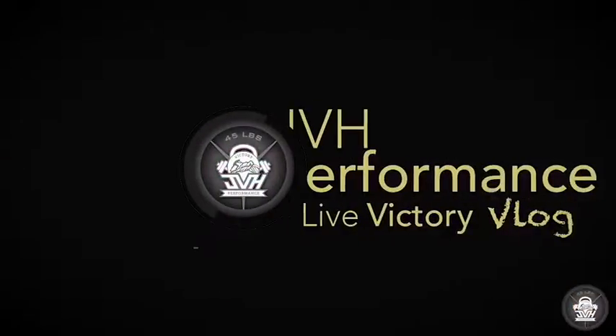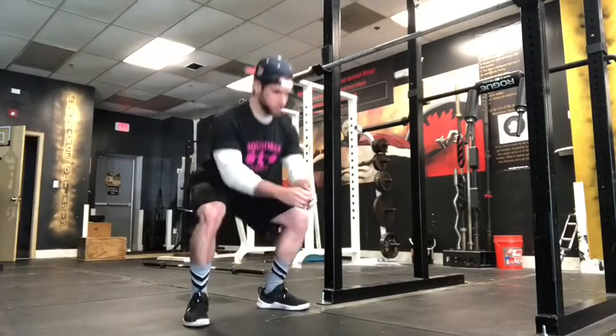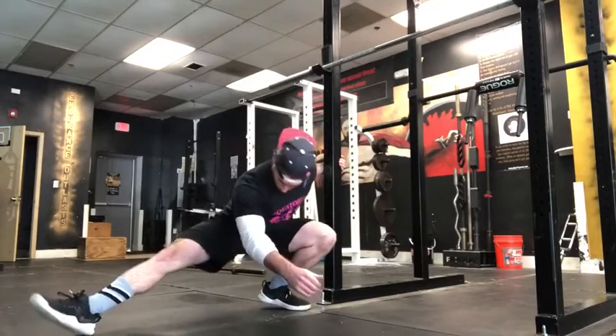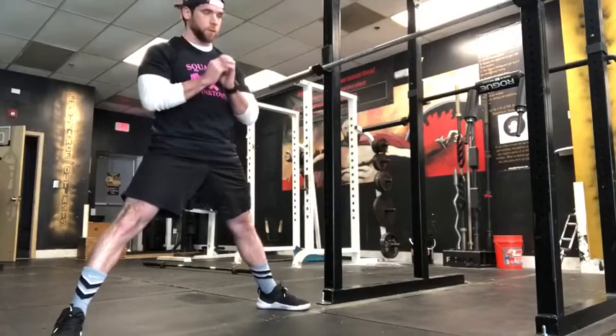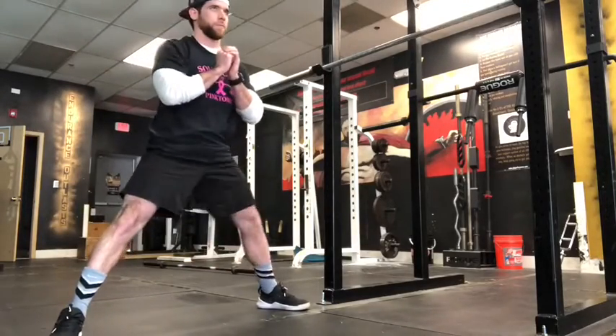What's up guys? Today's squat variation is going to be a Cossack squat. First thing you need to do is find your positioning for your Cossack squat. The same rules are going to apply — I'm going to keep my chest up, my core tight. I hinge back with my hips first and I keep my knee above my toe.